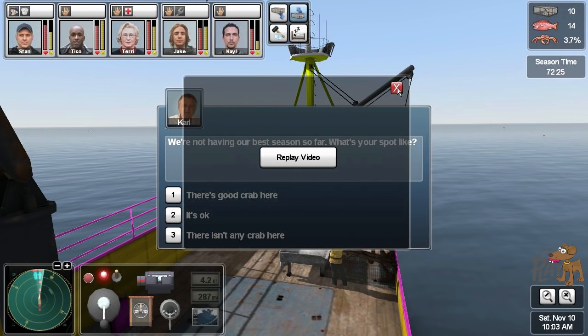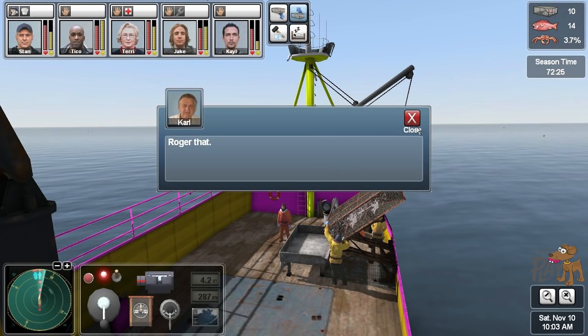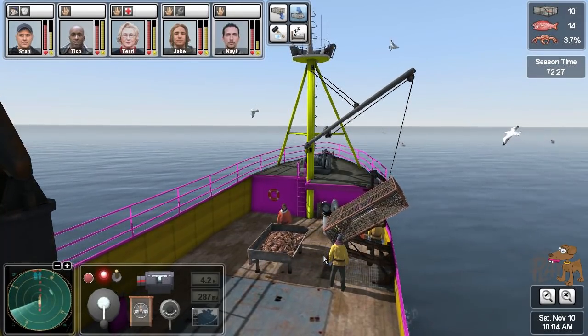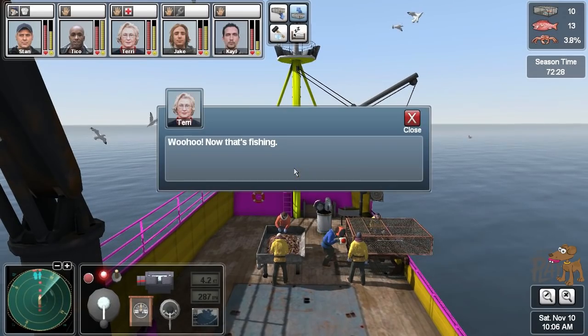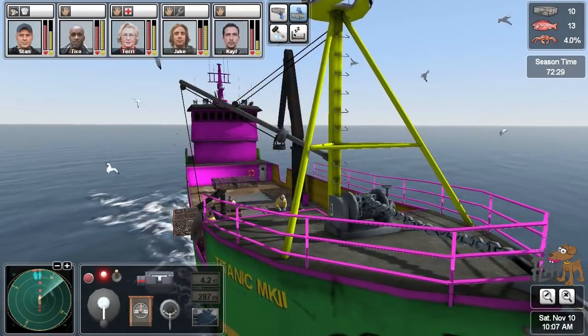We've got Carl on the radio. Hey, we're not having our best season so far — what's your spot like? It's okay. If I say there isn't any crab and there's like Sig all over it — no, it's okay. This one should be a big haul — come on, give us a hundred. 86 — yeah, we're definitely gonna set back on that.